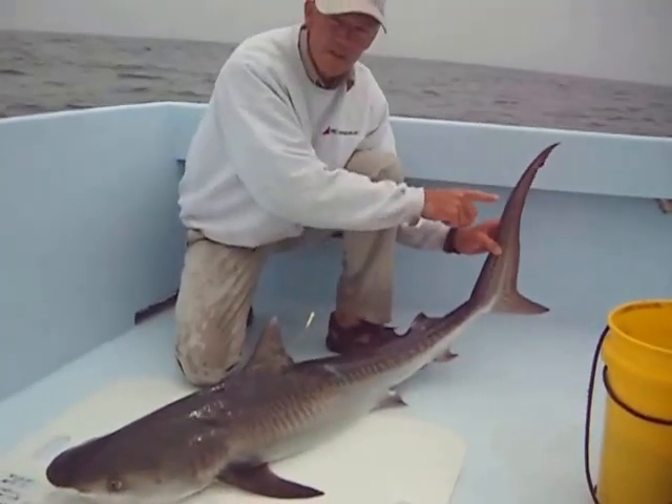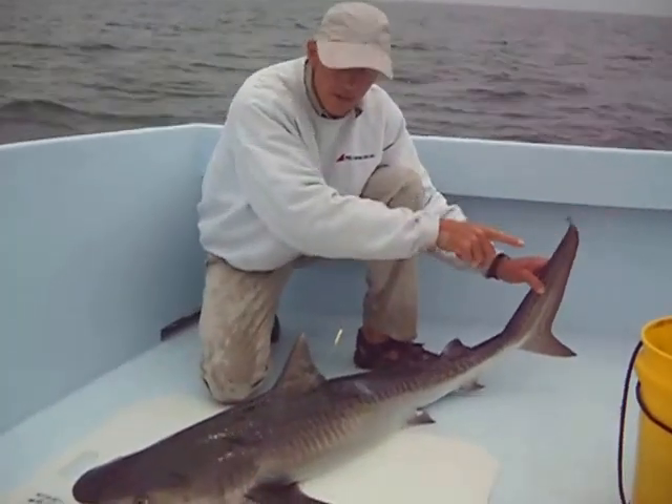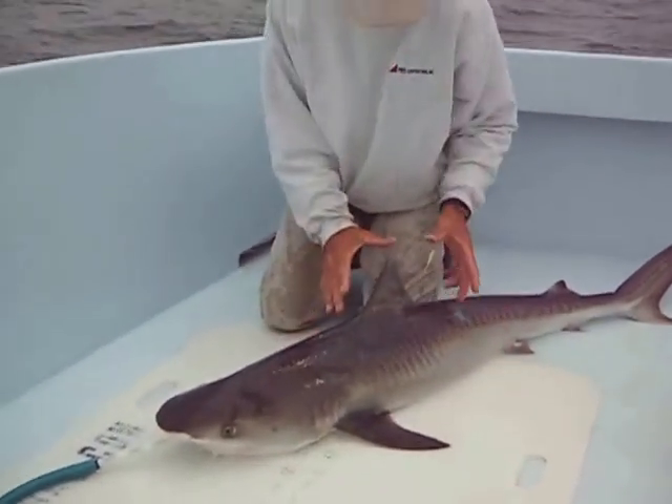This is one way you can sometimes identify them just when they're on the surface. If you see that long, whippy tail sort of up on the top, you have an idea that it might be a tiger. And also small pectoral fins here on the sides.